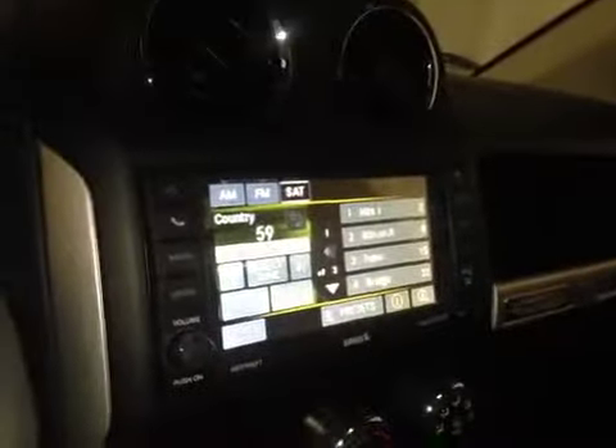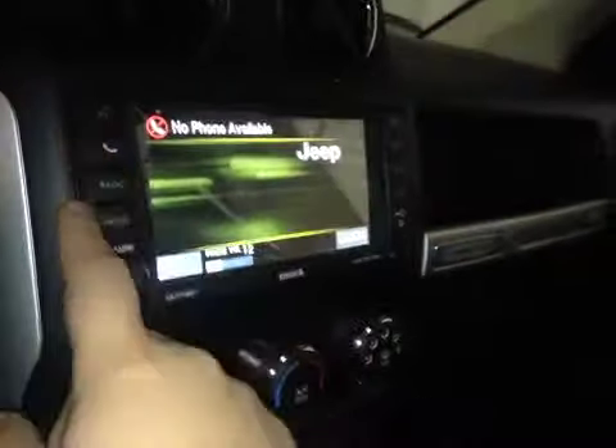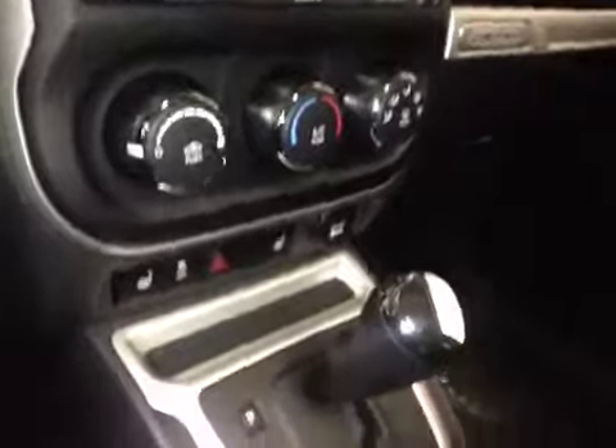In the center we have your AM and FM radio as well as your satellite radio, your Bluetooth, and CD player. You also have a backup camera once you put it in reverse, and just below that is your climate control.